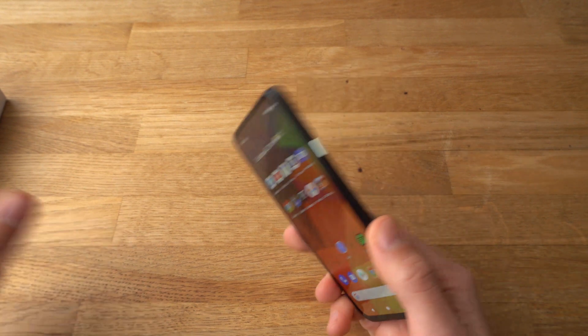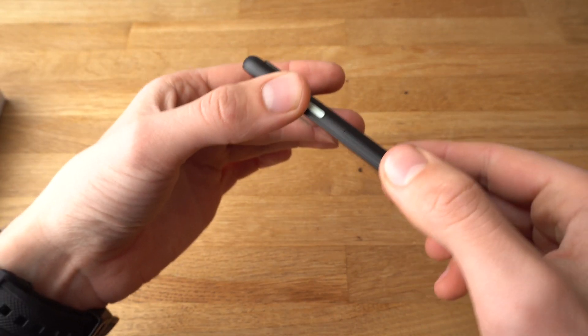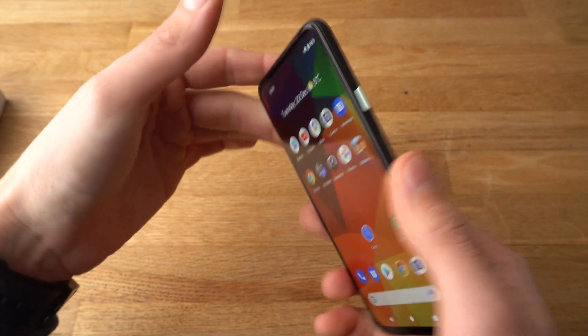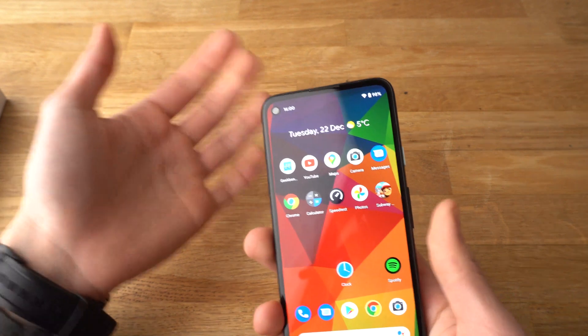So doing that is fairly easy. All we will have to do is press the power button and the volume down button at exactly the same time and hold for about five or six seconds.